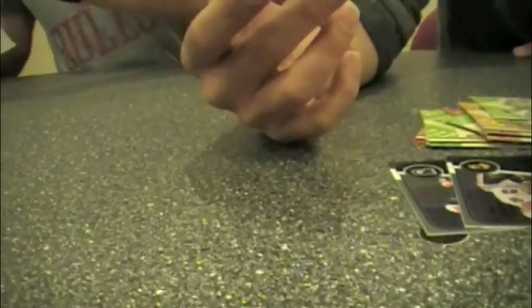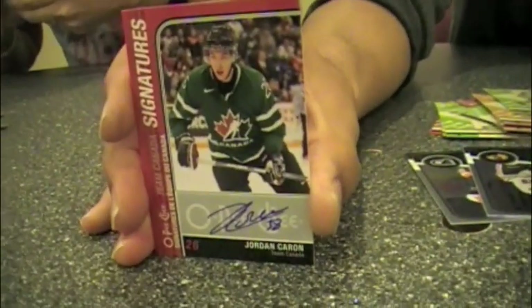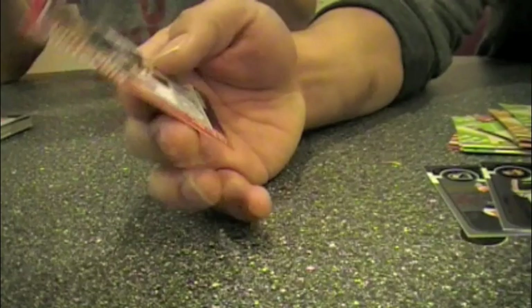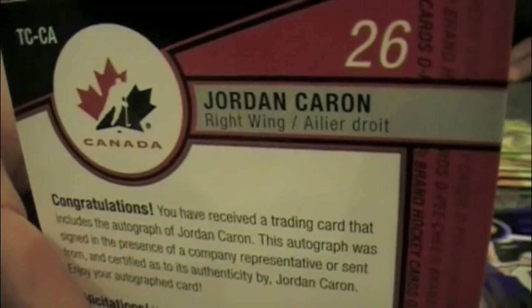You mentioned that autographs and memorabilia are very scarce. I just happened to pull a Jordan Caron of Team Canada signatures card here. The Team Canada signatures are even tougher than the signatures. The overall signature cards are 1 in 144. The overall Team Canada signatures are 1 in 432 packs. Got some French on there — L'Equipe du Canada. Super scarce. That's Jordan Caron there.